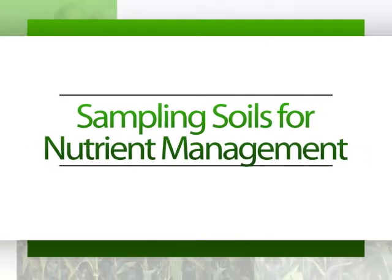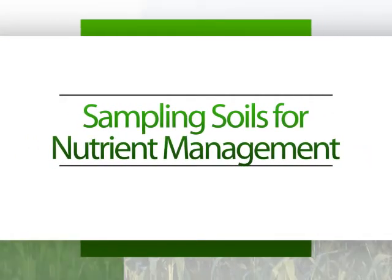Hi, I'm Eric Barshness, conservation agronomist with the Natural Resources Conservation Service. I'm Erin Cordes, SDSU Extension Specialist. Welcome to this iGrow podcast, which is here to explain soil sampling for nutrient management.